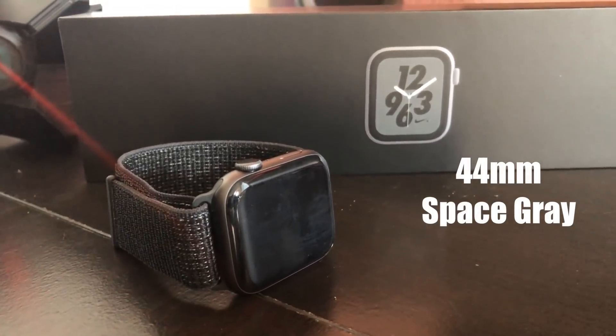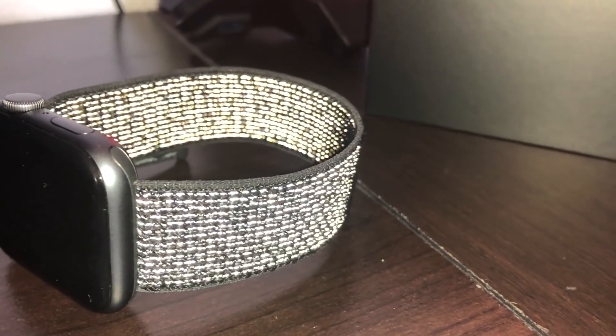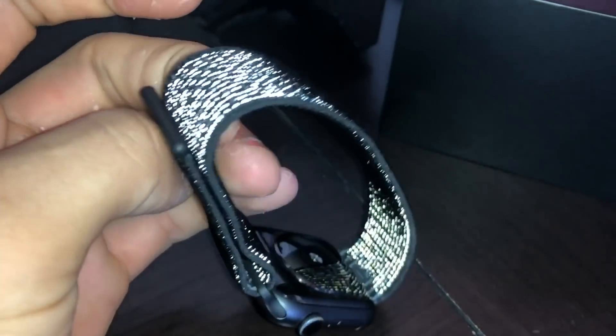The one with the reflective wristband, which I'm surprised a lot of people didn't know about this option — we'll cover a bit more about this band in just a little bit.